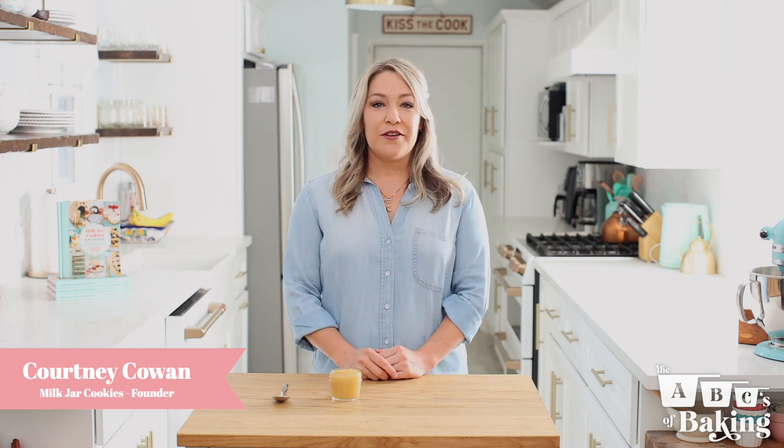Hi cookie lovers! It's Courtney Cowan, founder of Milk Jar Cookies, coming to you from my home kitchen where I do lots of baking and experimenting. I thought it was the perfect place to take us back to the basics, because before Milk Jar Cookies was what it is today, it all started in my home kitchen where I loved to bake and practice and experiment with different ingredients and see how those affected each of my final products.